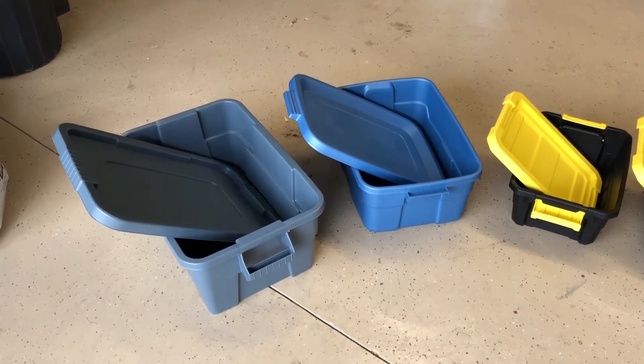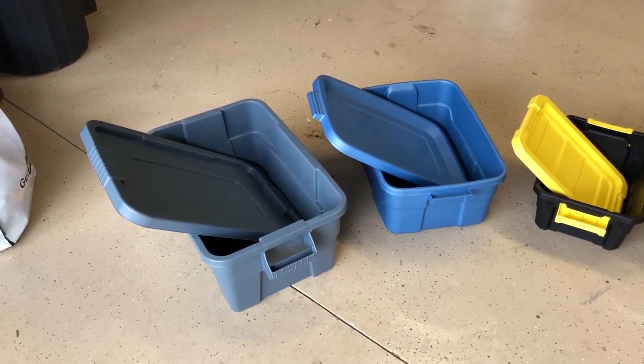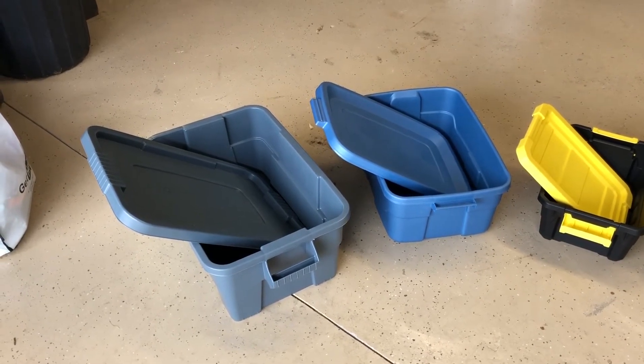Hey everyone, Carl here at Three Acre Paradise, and today I'm going to try something new. I'm going to try a method of hydroponics called the Kratky method, and this is a very simple, low-cost hydroponic method.